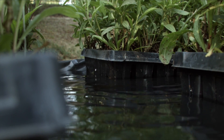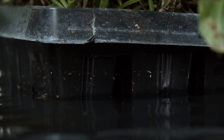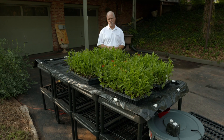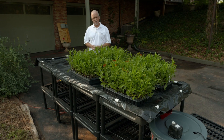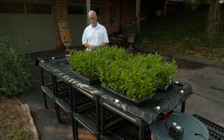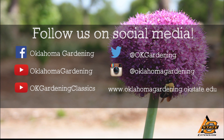Sub-irrigation is a scientifically proven way to irrigate plants, and commercially something like this would be called an ebb and flow bench. But at home, we can make one quite easily with simple, inexpensive materials and have a very effective way of irrigating plants without much worry and without a lot of work. We hope you enjoyed this video — it's part of our Oklahoma Gardening YouTube channel. You can also find more videos on our OK Gardening Classics YouTube channel, and join us on social media for great gardening tips, photos, and discussion.